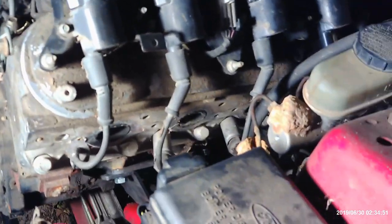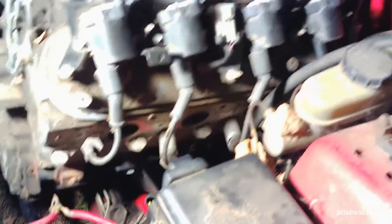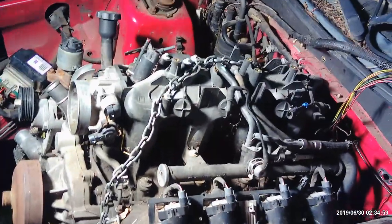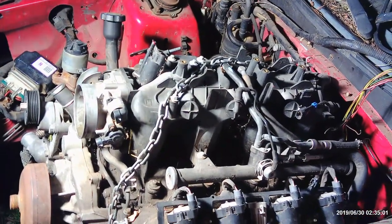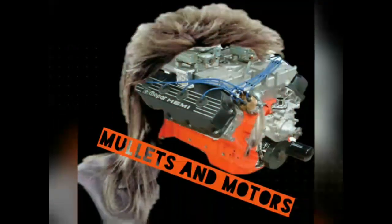I'm already running on fumes for money as it is. But that's it for this portion of the video — I'm going to have to pull the motor out.